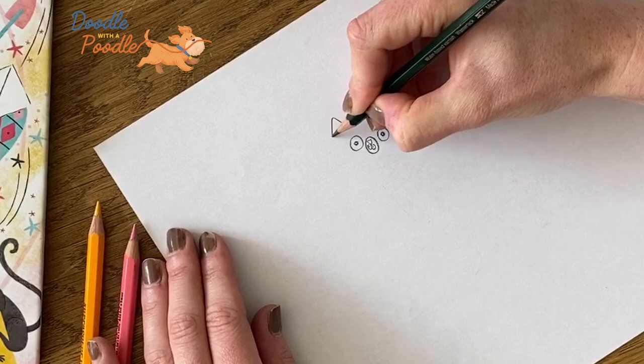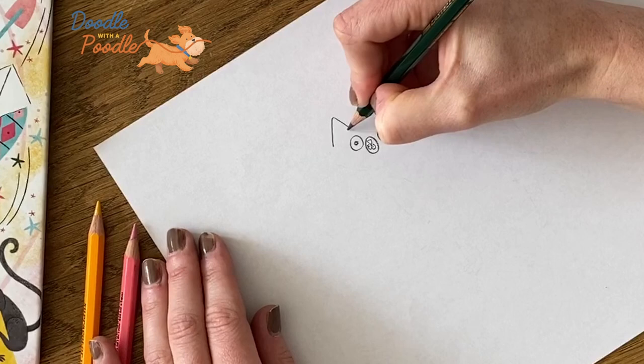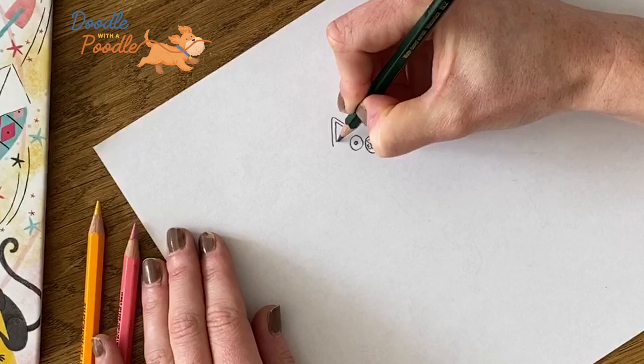Next we'll draw the ears — these are two triangles either side of the eyes. And inside these triangles we'll draw one smaller triangle on each side. Then we'll join up the two ears with one curved line, and we'll join up the two triangles.